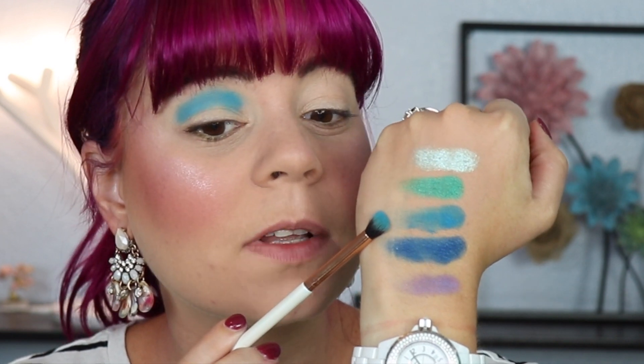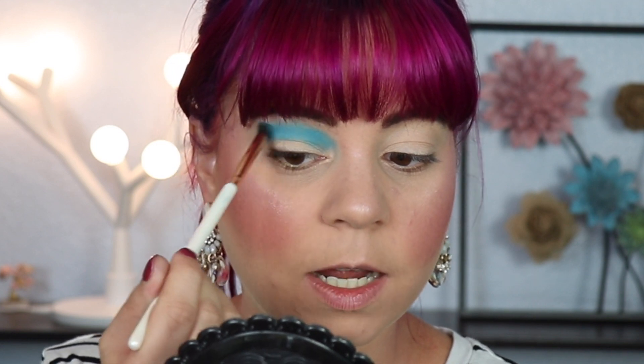I do find that a lot of the time, mattes that don't swatch the best still apply really nicely on the eyes. I'm surprised it applied so dark on my hand when I swatched it and so much lighter on my eye — I feel like they're very different. This shadow right here is applying beautifully. I think what I'm going to do is put the purple matte on my little lash line, because I do want to try that shade out as well. And then I'll just do the other three shimmers on my lid. I feel like it's a pretty obvious look when trying to use all of these shadows, but I just want to see how they perform.